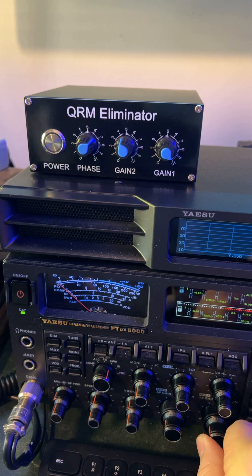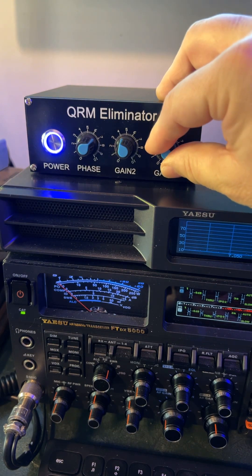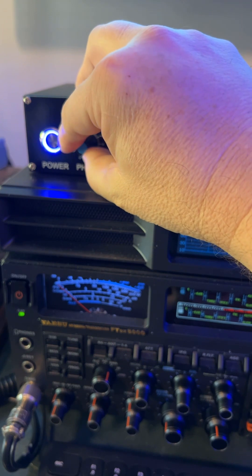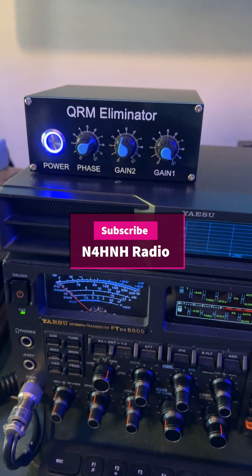You can watch the longer video for more, but let me show you what I'm going to do. I've already got it dialed in. Master antenna — main antenna is all the way. Phase. Hear it coming back. Nulling it out.